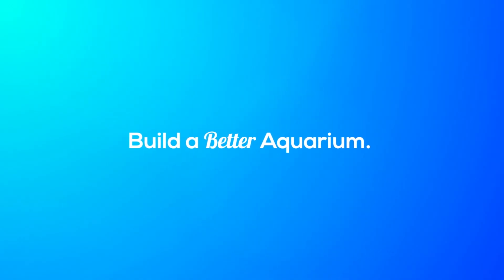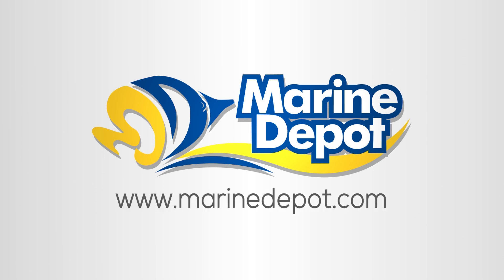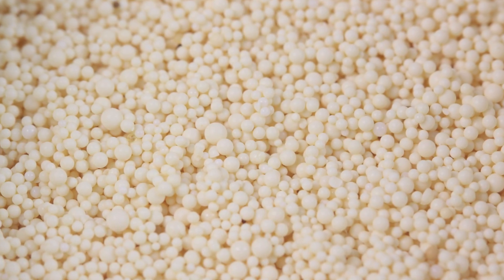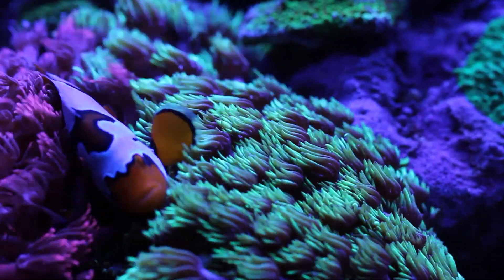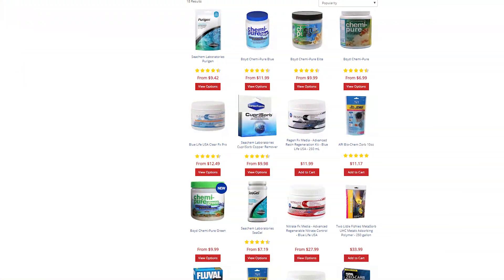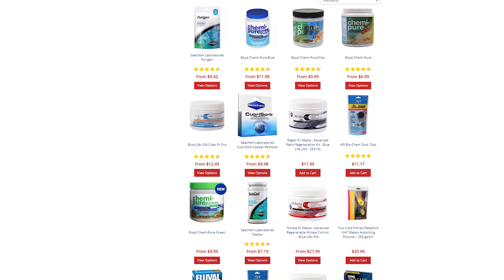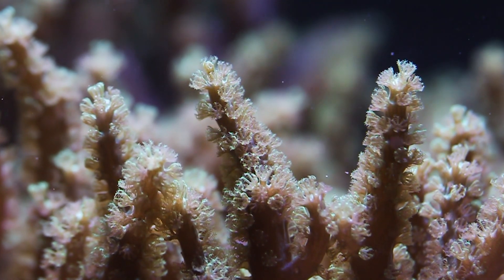Hi, this is Waylon from Marine Depot. Today we're taking a look at ion exchange resins. We'll discuss if they're helpful for keeping your water clean in a saltwater aquarium. There has always been confusion and a bit of skepticism about using ion exchange resins in saltwater aquariums, but there are some specialty resins that can greatly improve water quality in a reef tank. We'll explain why this is and how to select resin-based filter media that will really work in your aquarium.